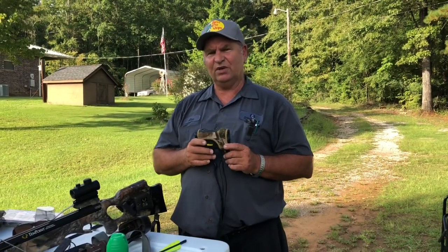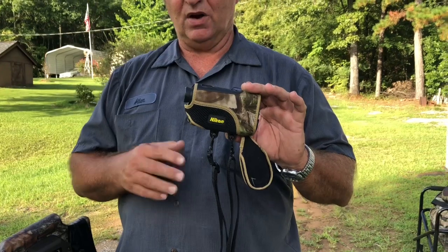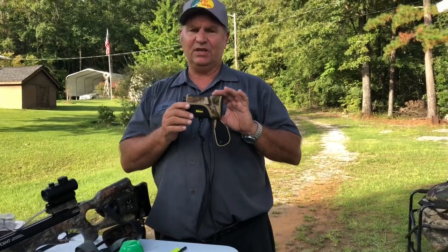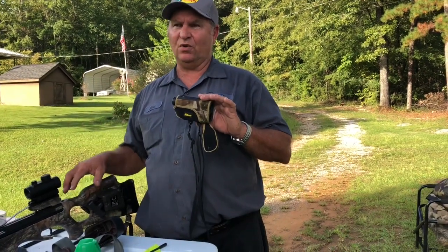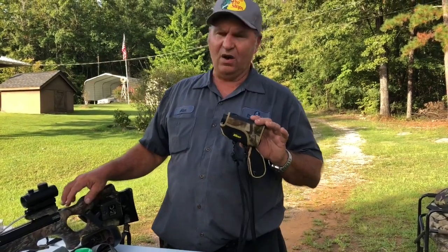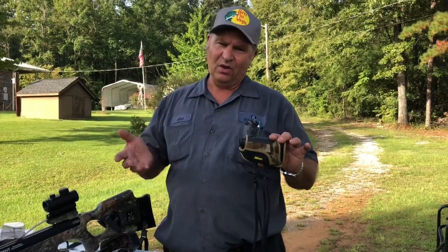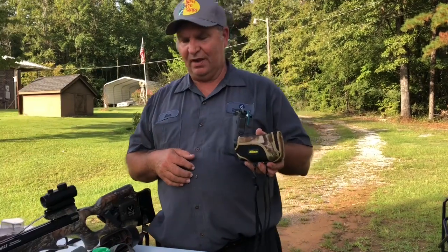Another important tool is a range finder — this is an archery range finder. You can pick these up at various sporting goods stores: Mark's Outdoors, Simmons, Bass Pro Shop, Cabela's, Woods and Water. This will help you judge your distance to know what your limits are on your crossbow — how close in or how far out you can shoot. I've got mine set up to 40 yards and I won't hardly shoot at a deer over that. Not too expensive — roughly under a hundred dollars or up to $150 depending on the brand. This is a Nikon archery choice and I've been very successful with it.